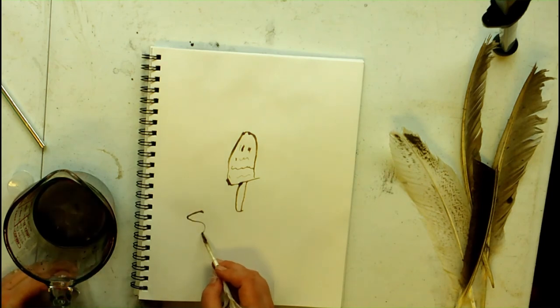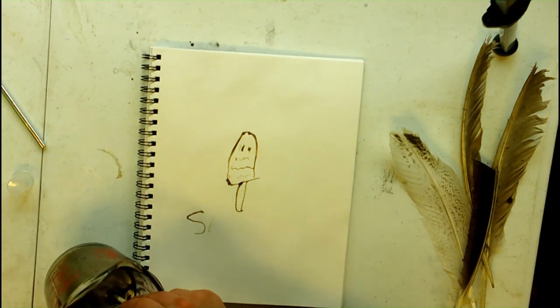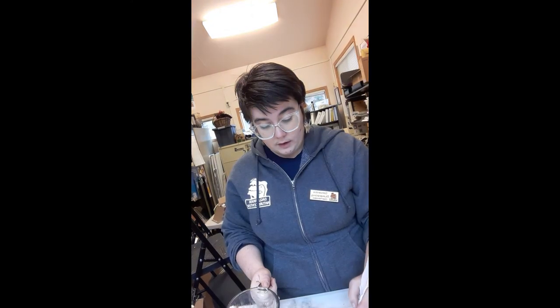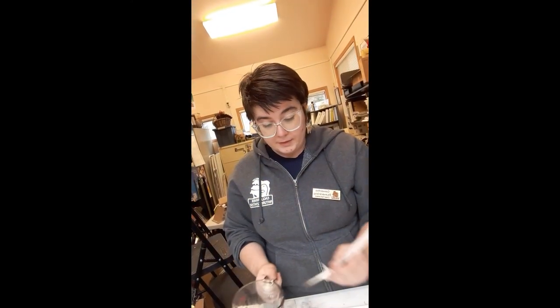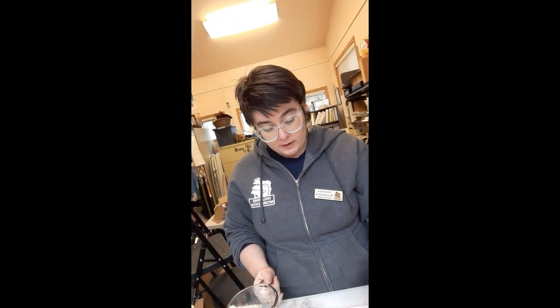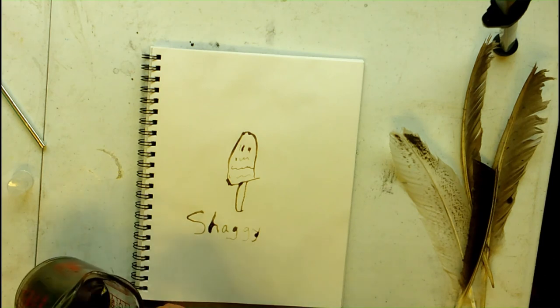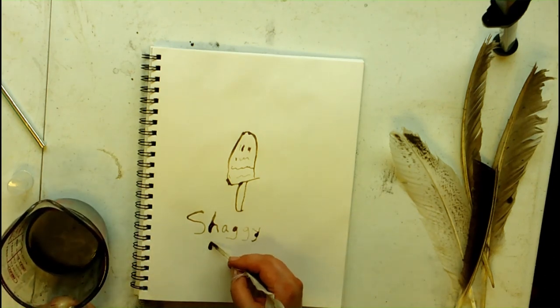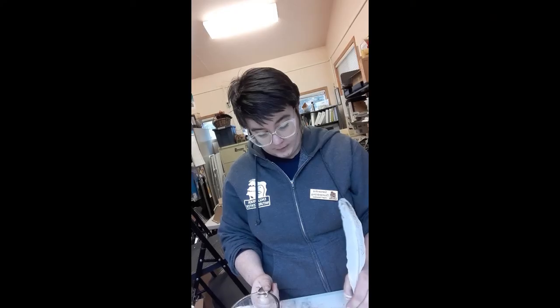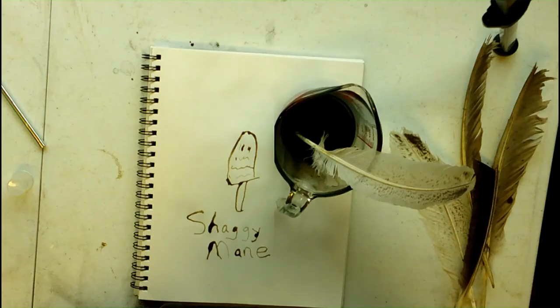I bet there are some things you can add to your ink, and if you are somebody who knows about ink, go ahead and make a comment and I'll test it out — to make it a little bit thicker. This is definitely not so much a black as it is like a dark, dark brown. Just finishing off. It's kind of like painting with the worst, most unwieldy watercolor ever. Here it is. We've got a turkey quill, we've got shaggy mane, or inky cap, or coprinus mushroom ink. And this is what you get. Thank you.